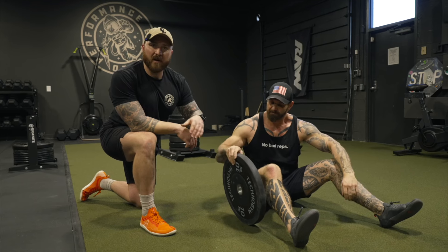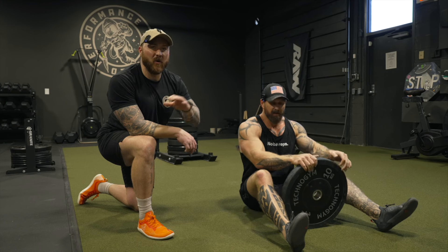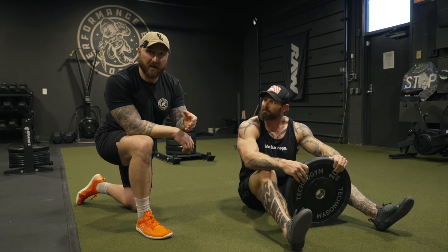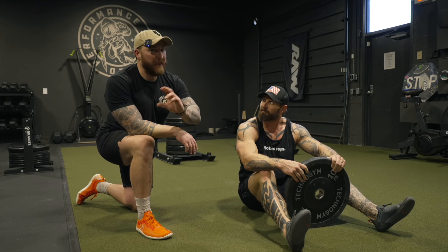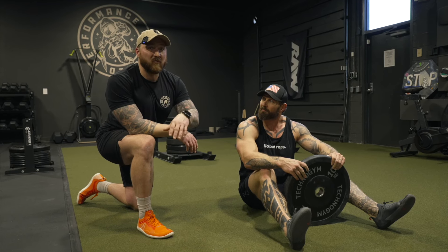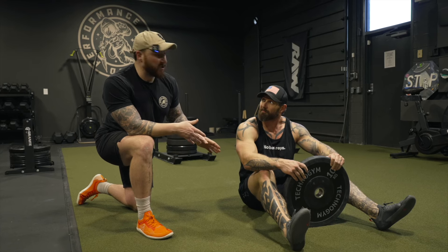I like this setup when it comes to spinal flexion. It's something we often say we don't want to do — we don't want to challenge the spine. Yes, we do. We want to be strong there, we want to be durable — that's a trainable attribute. I like this movement for that. Pairing it with that kettlebell saw, really challenging that anti-rotational flexion-extension of the torso — this is a great movement for that.